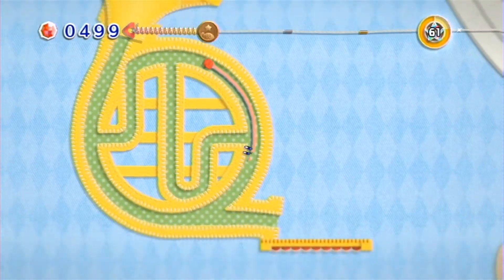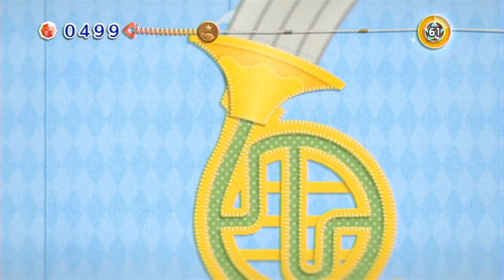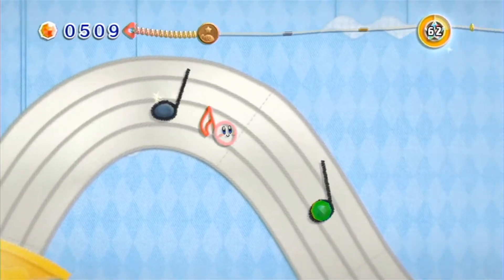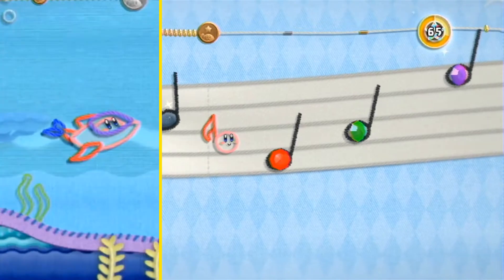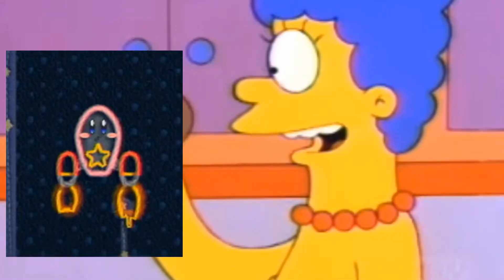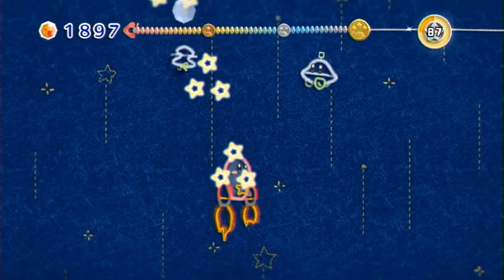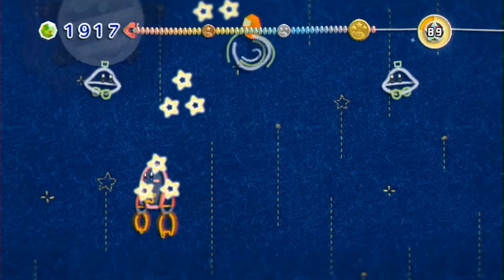While Kirby can't fly in this game and also lost the ability to steal powers, there are moments where Kirby can transform. You have the ability to play as a bunch of different animals or vehicles, such as a shark, a spaceship, a tank — I just think they're neat. They all play differently, they all play smooth, and they all break up any potential for the game to feel stale.